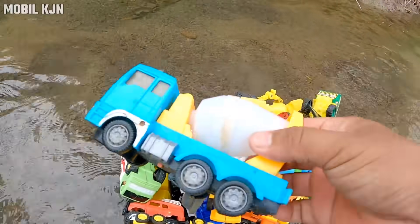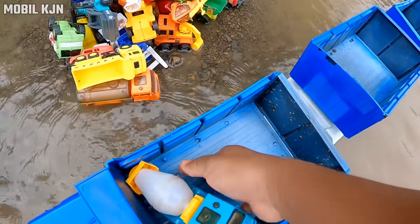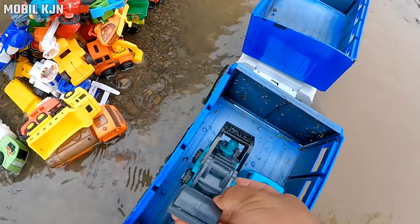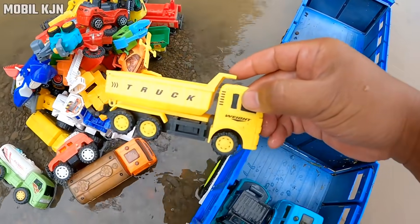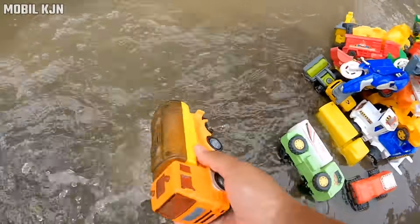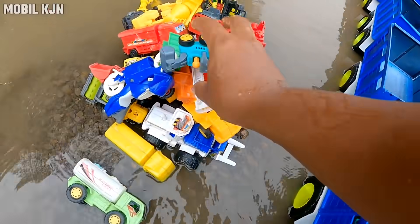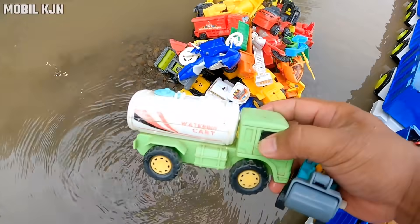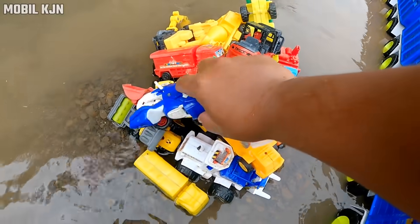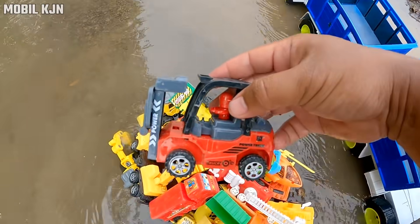Wow, mobil truk molen, teman-teman, mantul! Salender buat bikin jalan aspal, mobil truk, mobil tanki, mobil offroad. Salender, mobil tanki, mantap, motor cross, motor balap, mobil buat ngangkat barang.